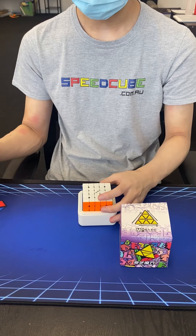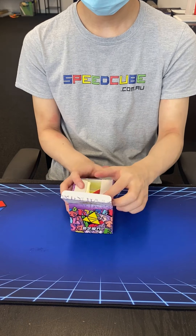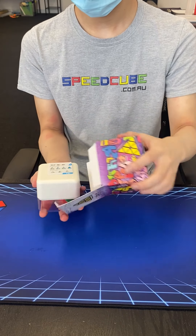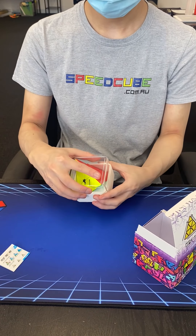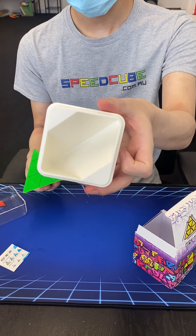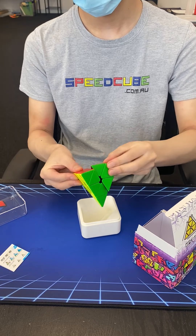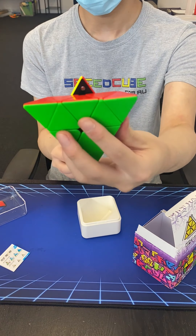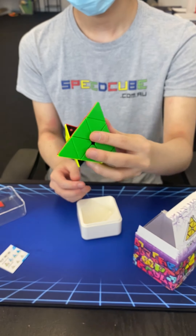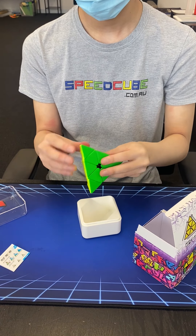These cubes will be available in the next couple of weeks or so from our website — just keep an eye out on our socials. They'll probably be priced in between the MS range and the Tornado, so a bit more expensive than the MS range but less than the Tornado. I hope you enjoyed this and we'll see you next time.